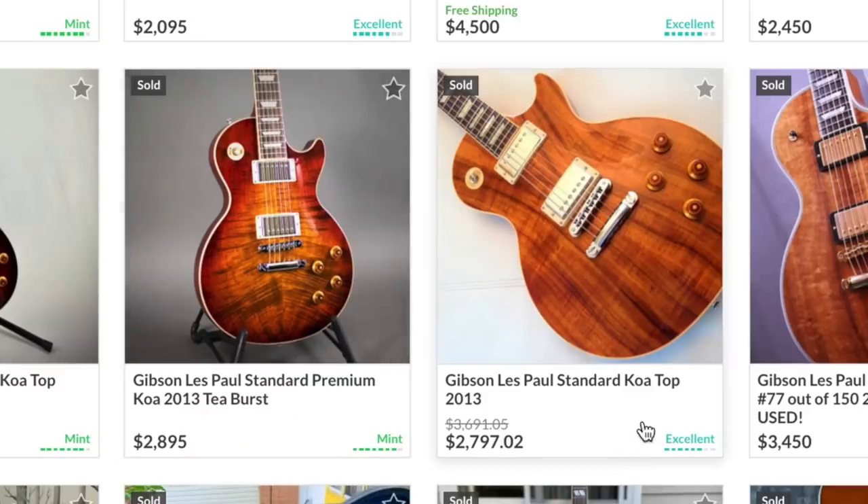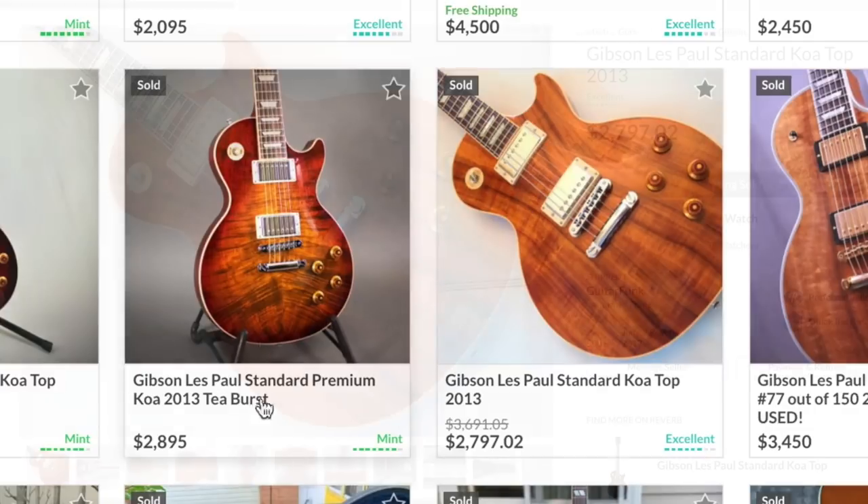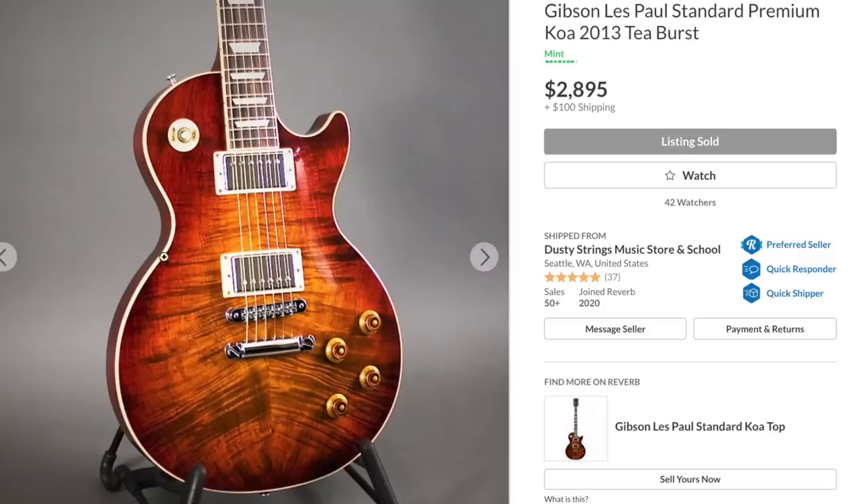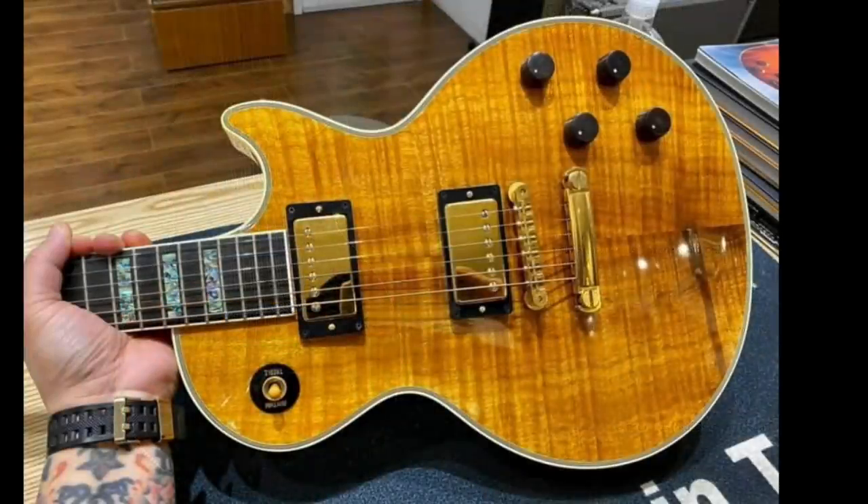There have also been regular Les Paul Standards with koa tops. I think they look best when they're natural, but sometimes they try to give them a cherry sunburst color too. Given the choice between the two I'd probably go with the natural. But if it was just the koa top that made this thing special, it would not get its own separate episode.